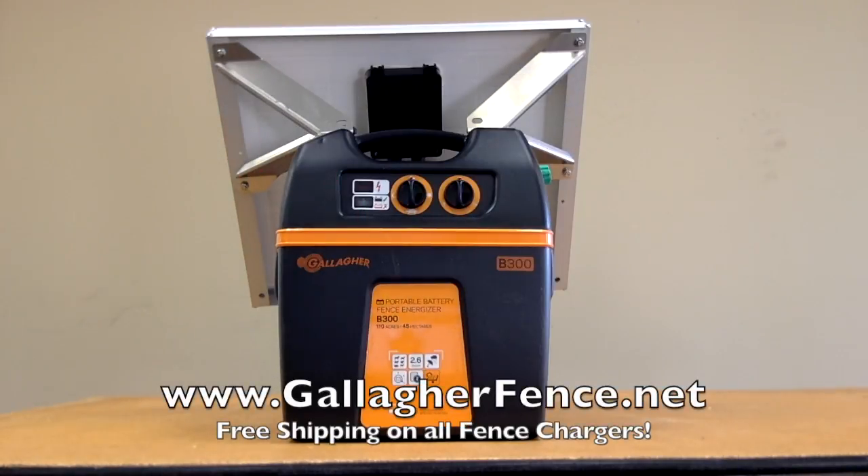The battery or solar powered B300 powers up to 110 acres of electric fence. It's ideal for providing portable power for short-term animal control, and also for permanent installations in remote areas with no 110 volt power.